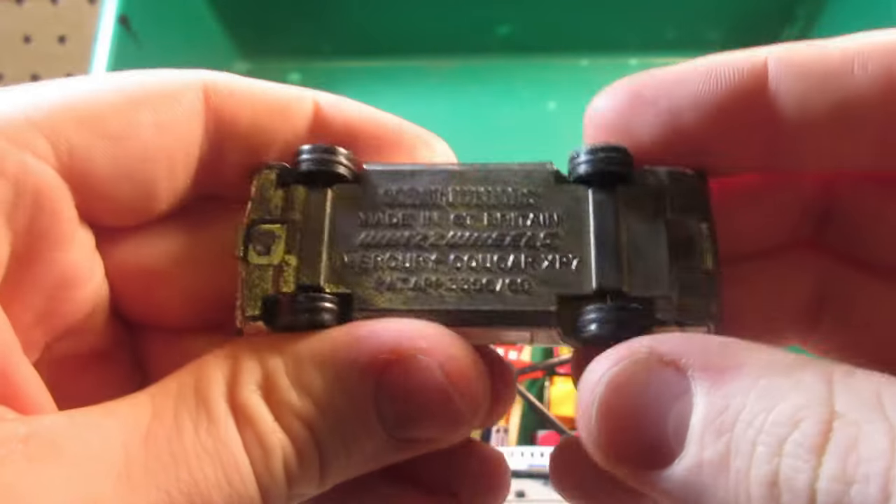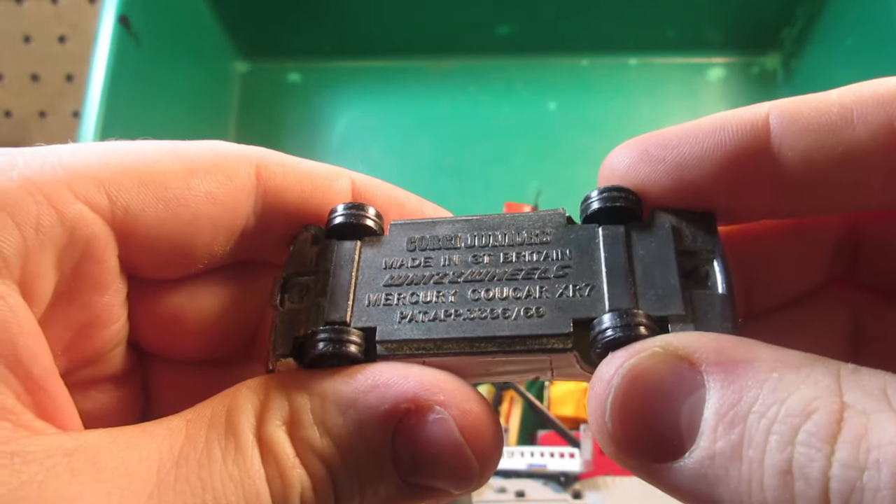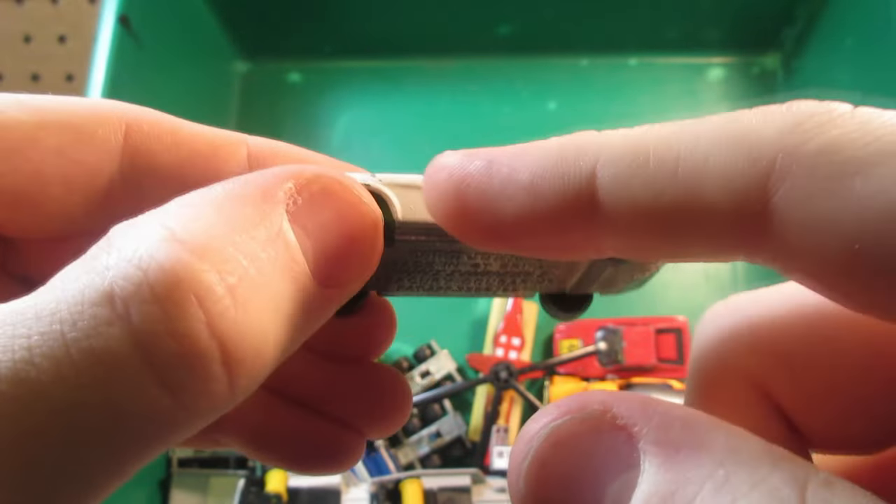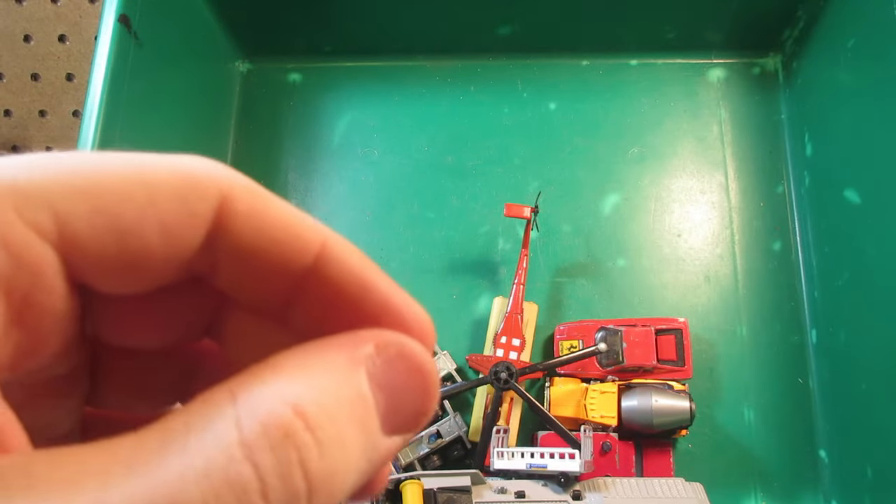And this one is a Mercury Cougar from Corgi Jr — so the police version. I don't know if this car is supposed to have stickers on the side but anyway.